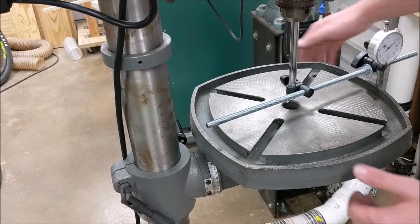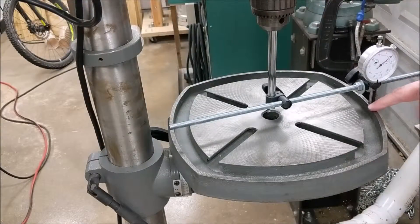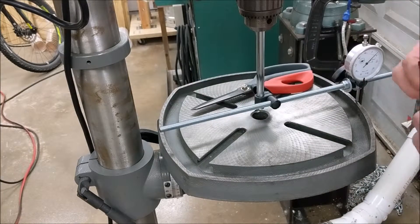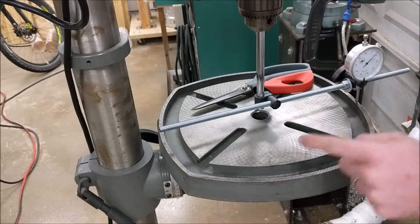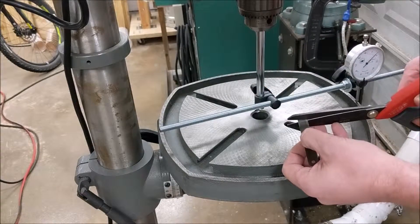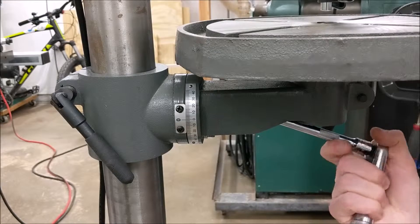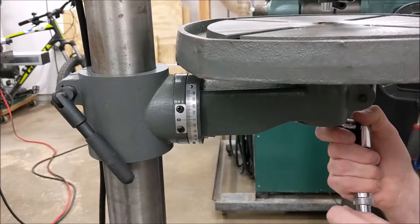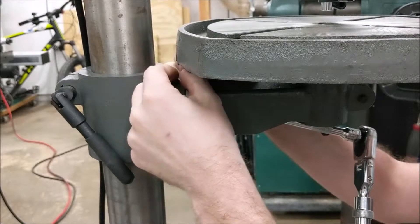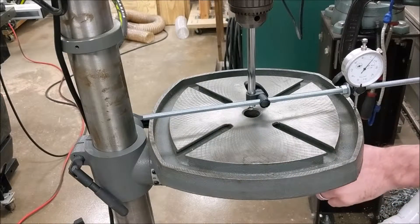The way to adjust front-to-back squareness on this drill press model is to apply shims either at the top or bottom of the bevel locking bolt. My table is higher in the front than the rear, which means we need to apply a shim above the locking bolt. Because we're only out six thousandths of an inch front to back, and my measurement point is a far distance away, I'll go with the smallest feeler gauge I have — one and a half thousandths of an inch — cut a small tab, loosen the locking bolt, slide the shim in, and tighten it back up.